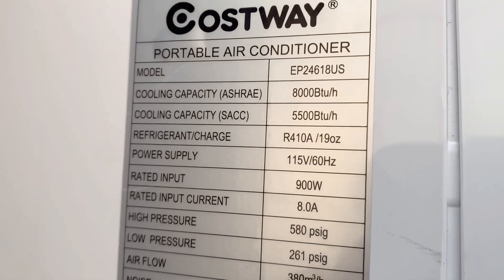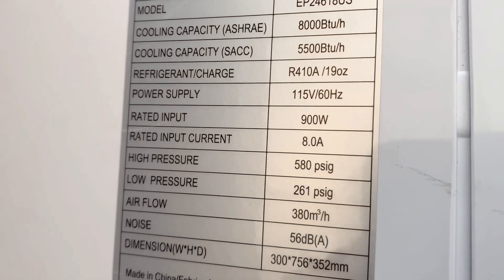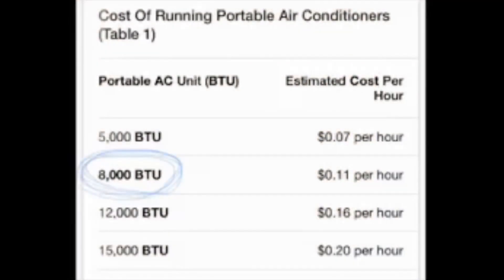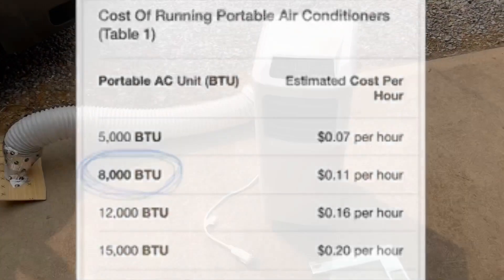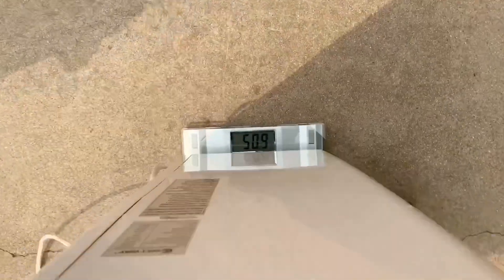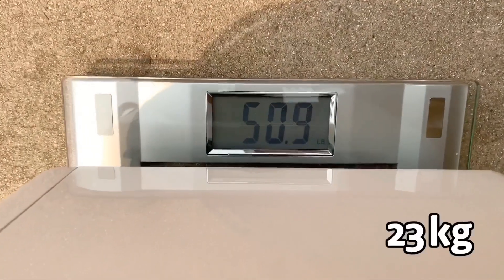This is important: it's 800 BTUs. It's a very small space in the van, you don't need much, so the less you have, the less power consumption — it costs about $40 to $50 a month to run it almost continuously. The weight is also important; it's about 50 pounds empty.